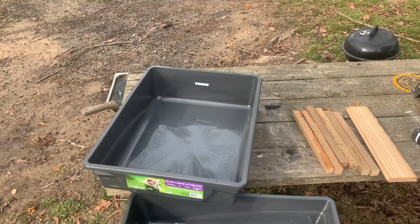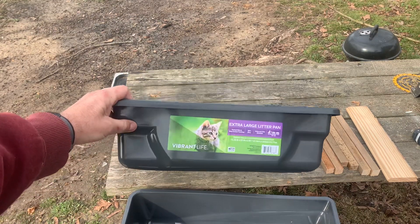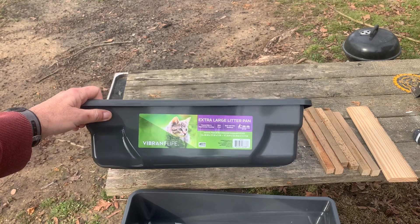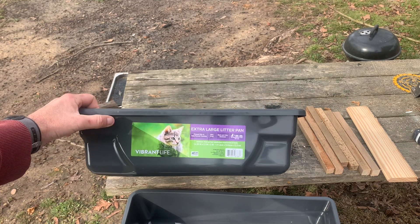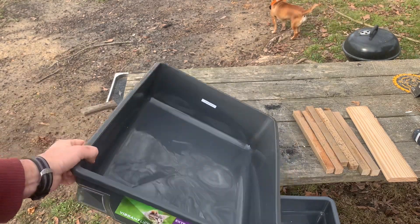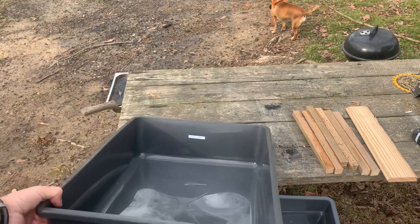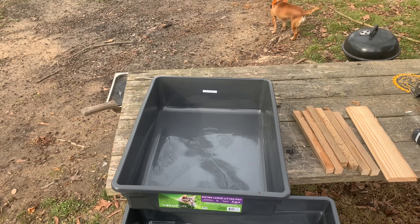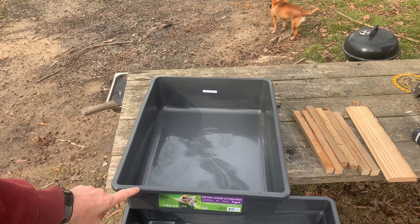Okay, so we're going to make our poop catcher. This is what we're using — it's just an extra large litter box. It measures 16 inches wide, 18 inches long, and 5 inches deep. You don't have to use these, you can use whatever, but the main thing is you don't want them real deep — 5 or 6 inches is plenty.